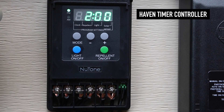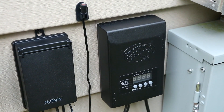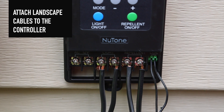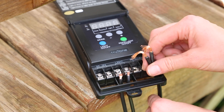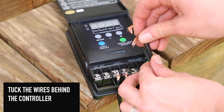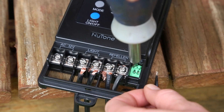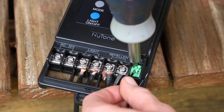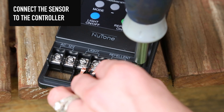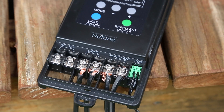The optional Haven Timer Controller enables you to operate the lighting and repellent systems independently when powered by a single transformer. First, attach the landscape cables to the controller — you should have two lines for lights and two lines for repellent. Tuck the wires behind the controller so the box will close before you attach all four lines to the controller with a screwdriver. If you would like to use the optional photo sensor to activate either the lighting or repellent system, connect the sensor to the controller. Push down the tabs in the green attachment area, insert the wire and release the tab. Your sensor is now attached.